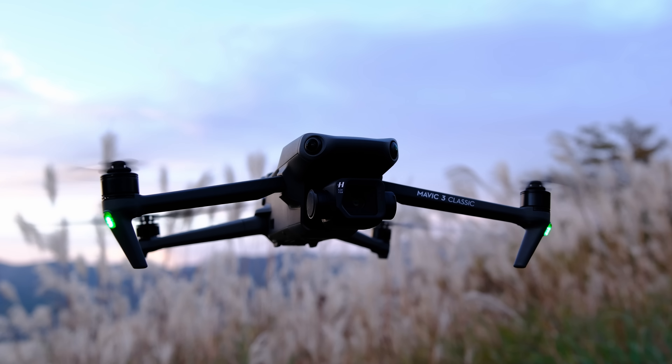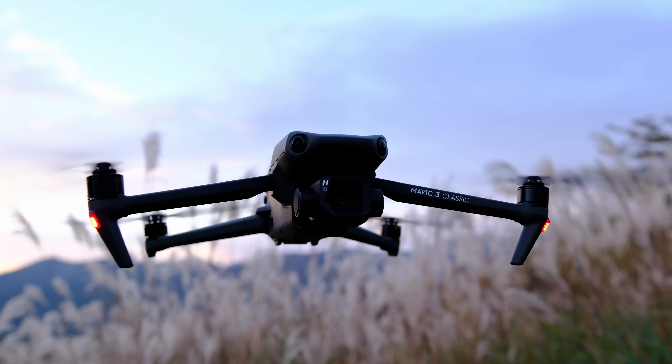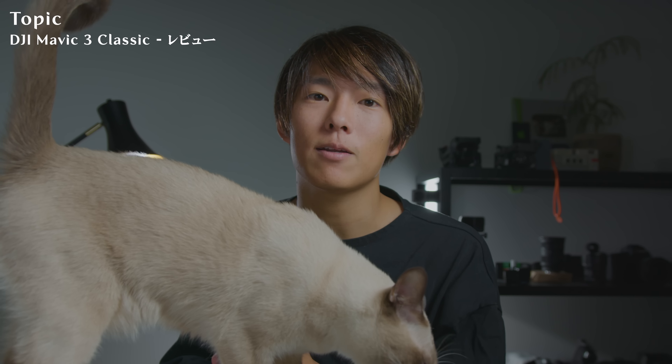今回はMavic 4ではなくてMavic 3 Classicです。いわゆるMavic 2 Proのアップデートの中間みたいな形なんですけれども、今回はこちら実際に飛ばしてきたので、スペックとどういった方にお勧めしたいかをお伝えできたらと思っております。それでは、いきましょう。